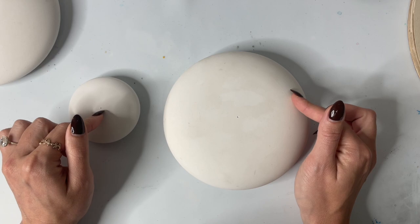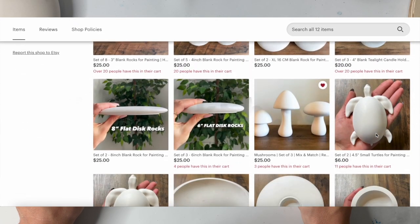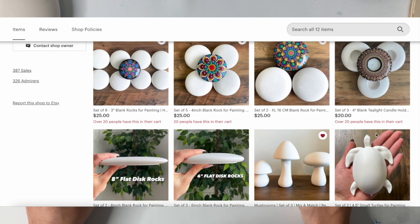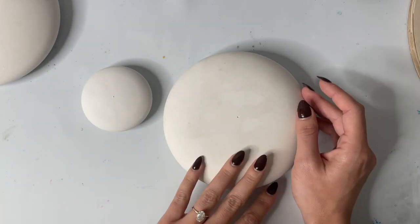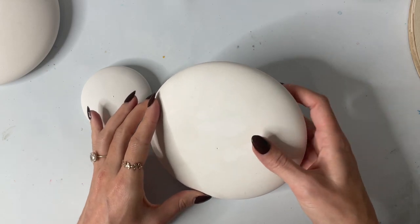If you want to buy them already made, my dad has a shop on Etsy called The Rock Shop Co. He sells a few different varieties of sized stones and some other items like tea light candle holders. So it just depends on whether you want to make your own or buy them already made. I'm going to show you a few different fun items to paint on.